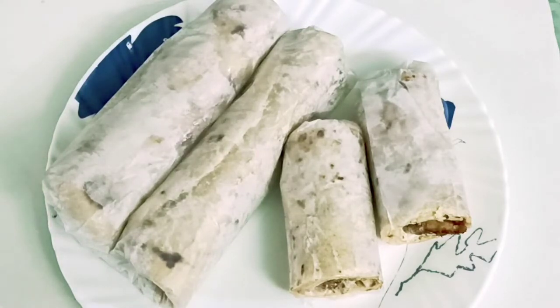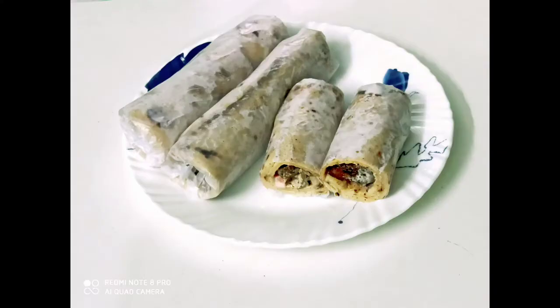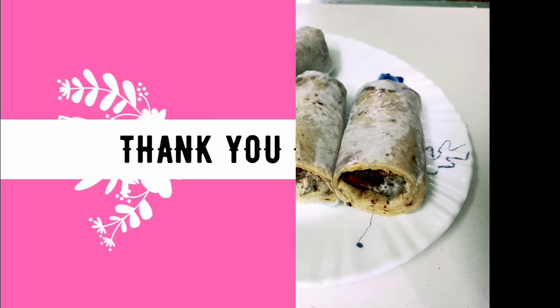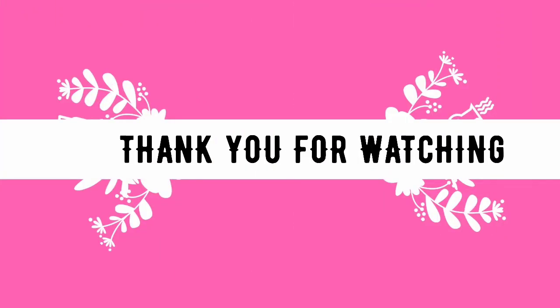Try it! Make sure you like it, share it, and comment. Make sure you add the recipe.